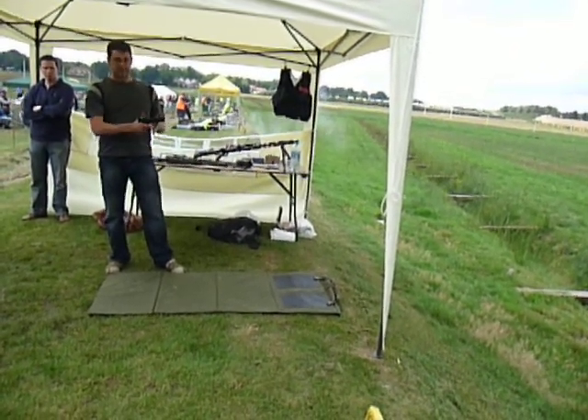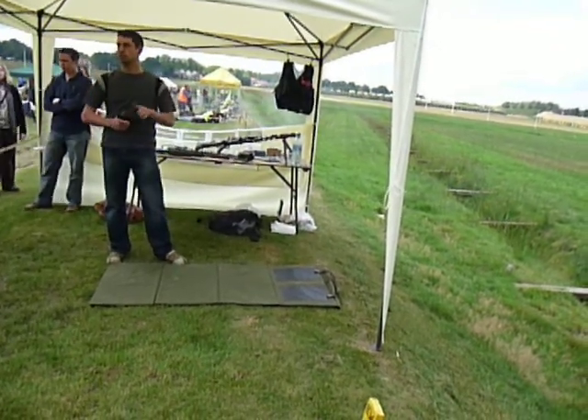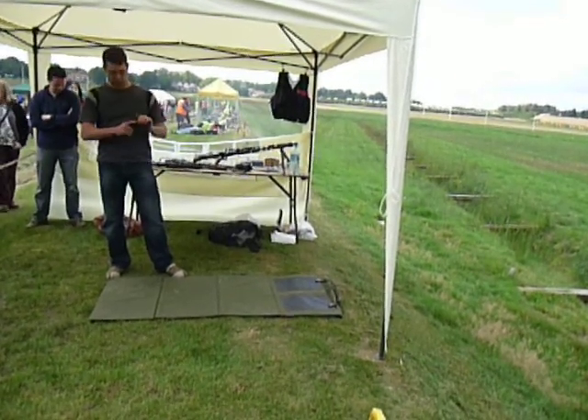I'll go over it pretty quickly. Semi-automatic, as are most pistols. There is no safety on this gun, so if you cock it and touch the trigger, it will fire. They are, you know, dangerous — as are all guns.